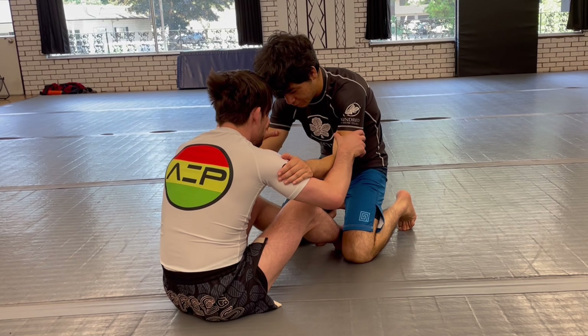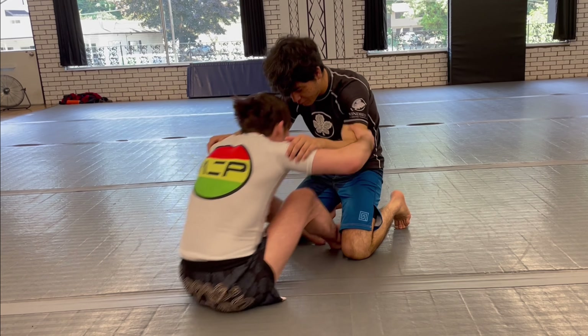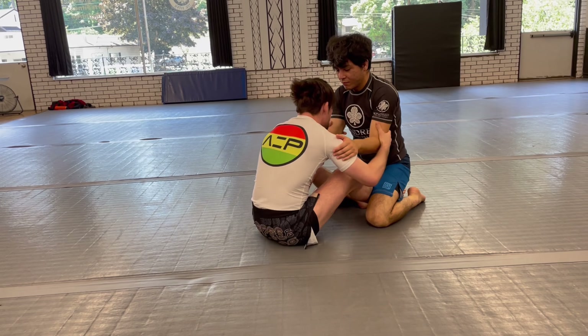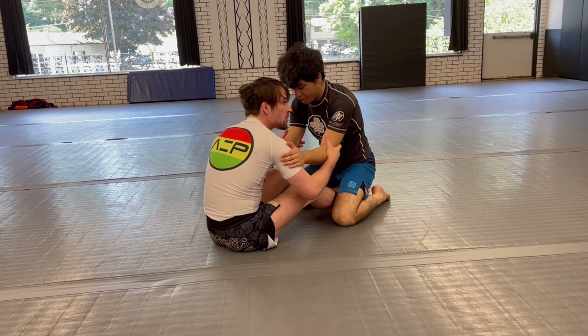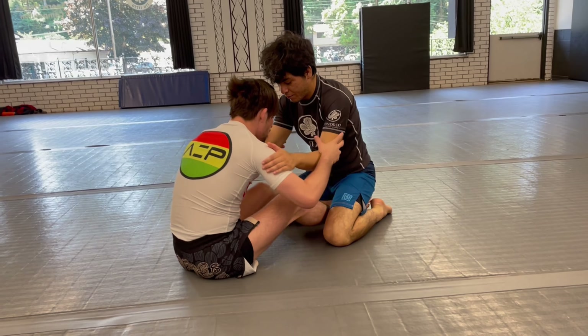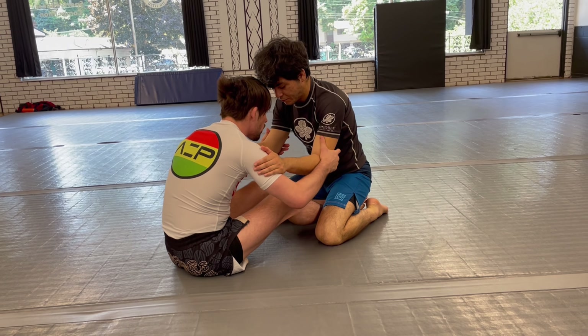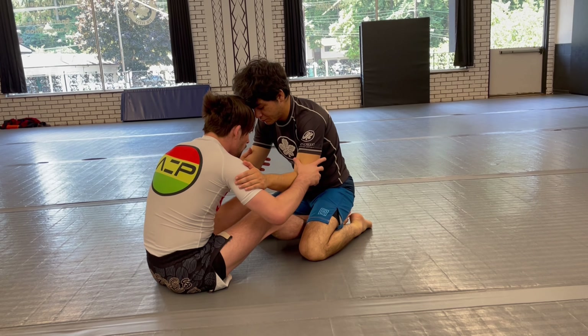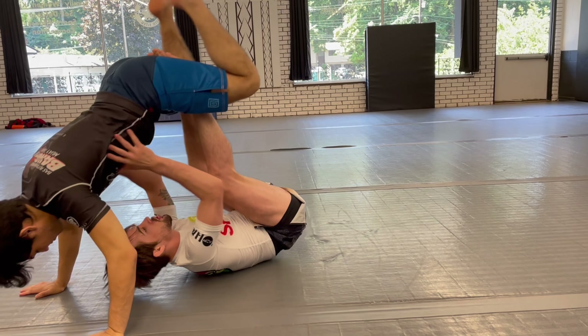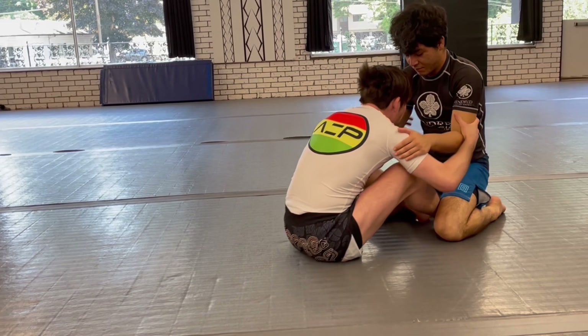First, what we're going to do is come here — I'm going to pop my butt, pull my two knees in, rock back, and come right here. It's the first drill to kind of get our hips in closer. I'm here, I'm pushing, I'm going to hold high, scoot in, and do a rocking chair motion.